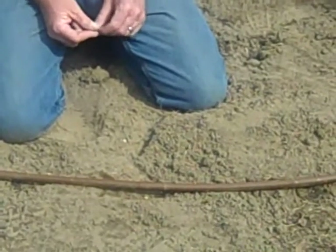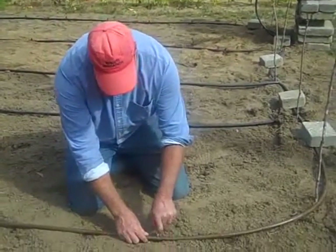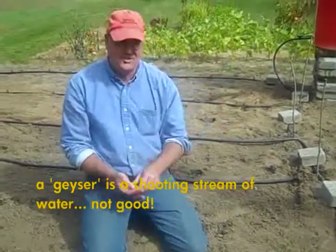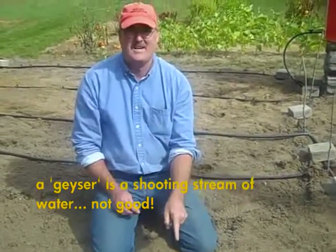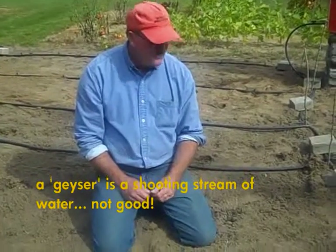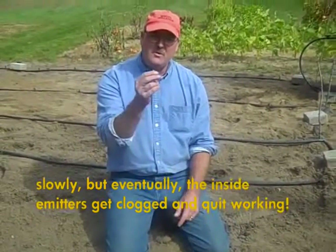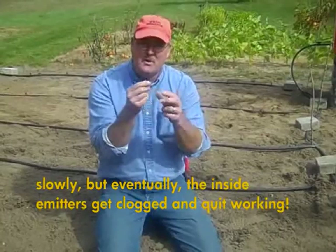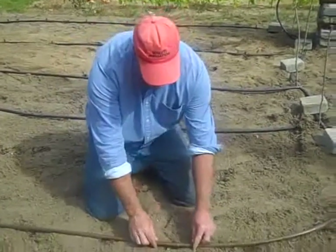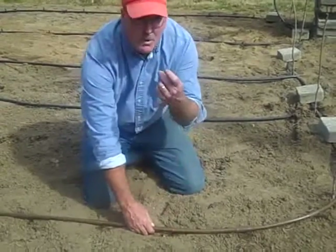When the built-in emitters stop dripping, they're pretty much useless. You can try to take a nail and clean them out, but it doesn't work that way — if you puncture this pipe you're going to get a geyser. So here's what we want you to do: if you're blessed with this kind of pipe and you start to see things malfunction, don't try to fix the built-in emitter. We'll do our best to get you in touch with what we call an external emitter, because it's on the outside of the pipe. When the built-in one plugs up, go down to a smooth part of the pipe as close to it as you can and poke a hole in it.